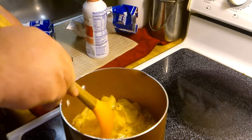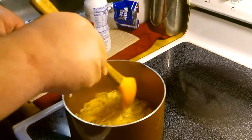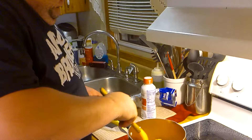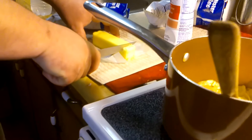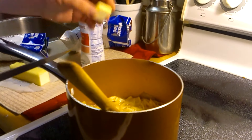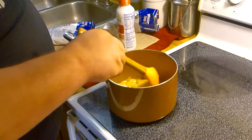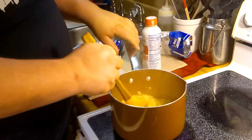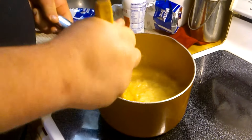I might have added too much water. I don't know. I have no idea what I'm doing. I'm going to throw in a little butter — a chunk of butter there. Alright, we're going to let these simmer for a while and see what happens. It's kind of maybe turned into mashed potatoes.